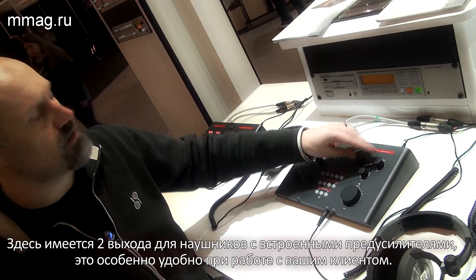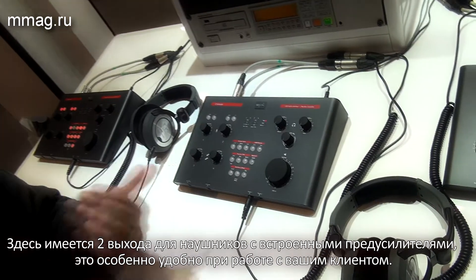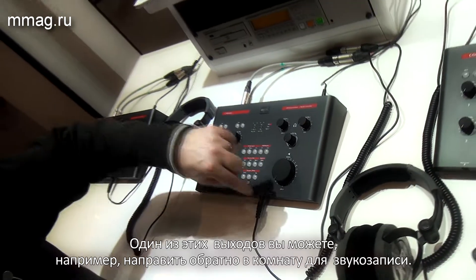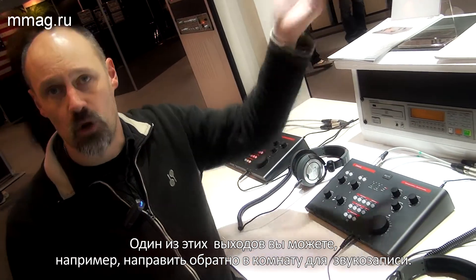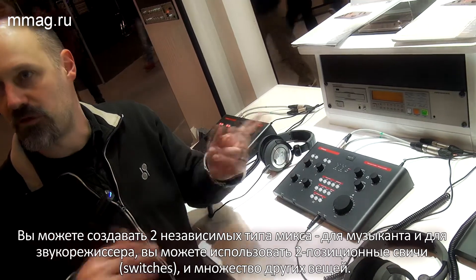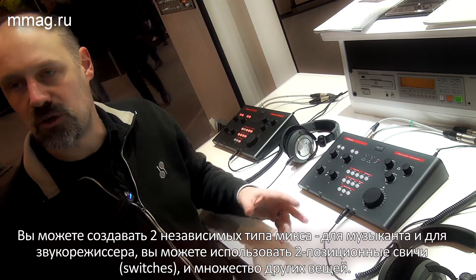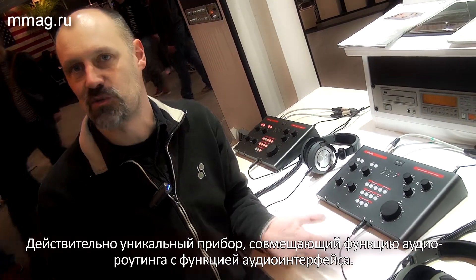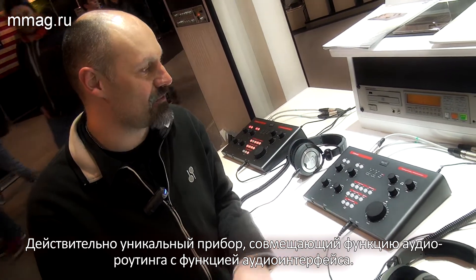We have two separate headphone amps, which is great if you work with a customer — both can use headphones at different levels, or you can even bring one of the outputs back into the recording room and work with an artist. You can set up two different mixes for the artist and for yourself. You can do A-B switches, you can do whatever you want — it's really a workhorse.